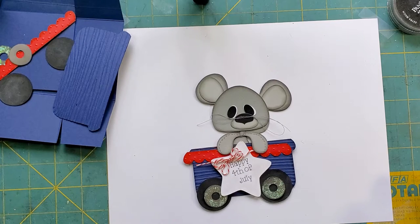Hi everyone, thank you for joining me. This is Connie with Prairie Papercrafts coming on today to share with you a treat box - a Fourth of July treat box. As I mentioned in the project share, this is from Treasure Box Designs.